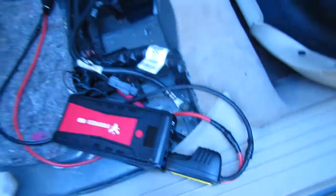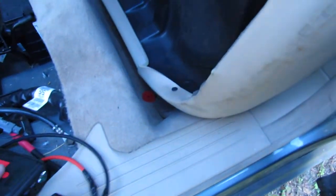The wires are warm — not even hot. They're warm. So yeah, that should tell you something.